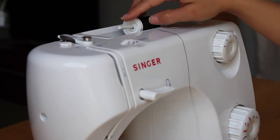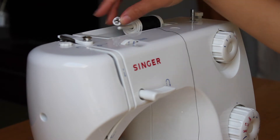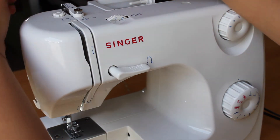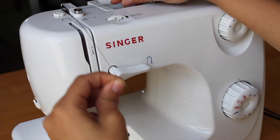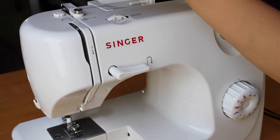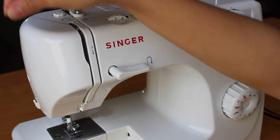Place the thread on the spool holder. Then begin to follow the thread guide. Take a strand of thread behind, then down the tension discs,